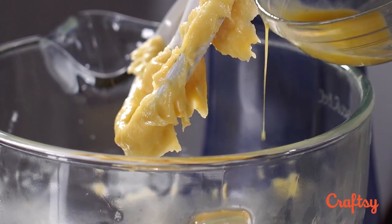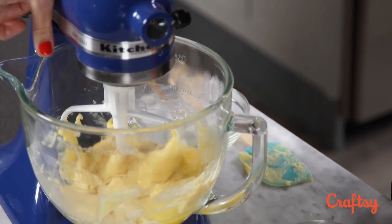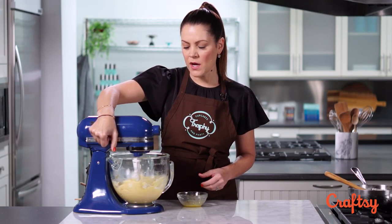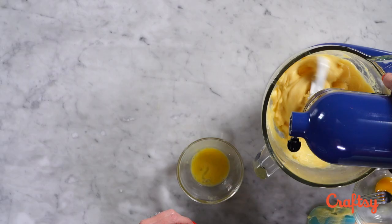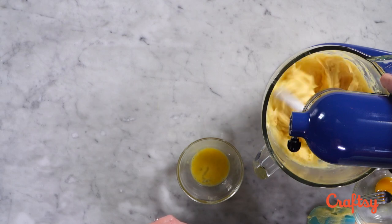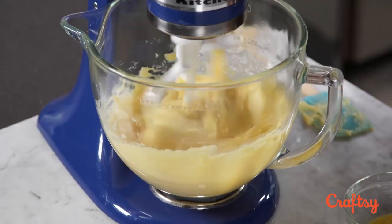I just don't want this to get so wet that it's hard to work with. If it's too soft, there's more of a chance that your cream puffs are going to sink down after you take them out of the oven. We'll get that completely incorporated — we're looking for a really nice smooth, elastic dough.